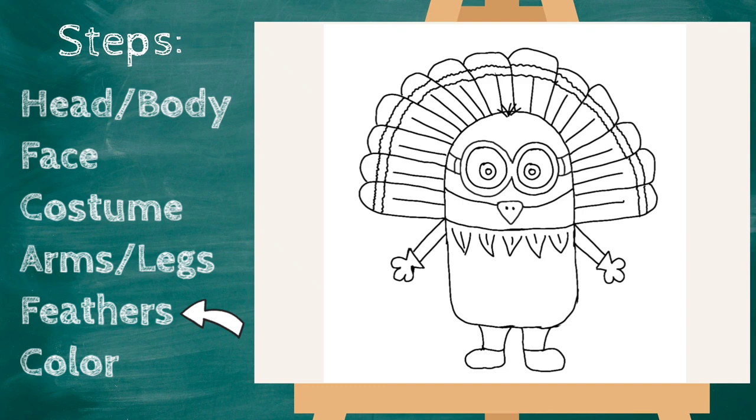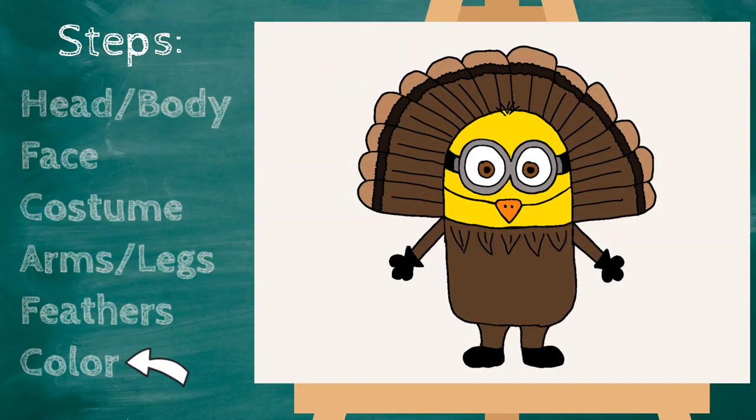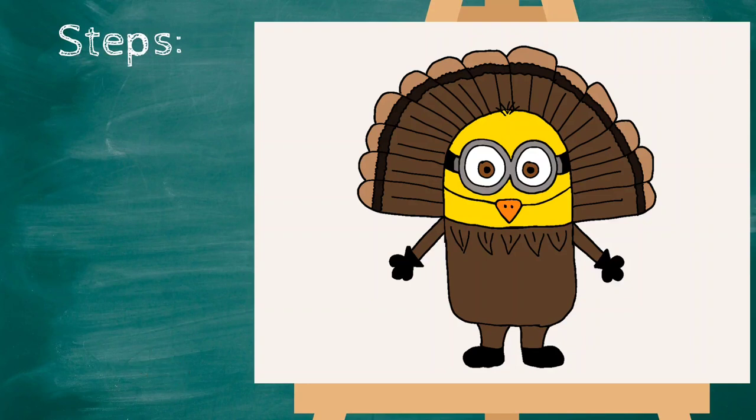I think our minion looks great — now let's color! Our turkey minion looks so cute now. Pause the video if you need to finish coloring. Thanks for drawing with me — have a great day!